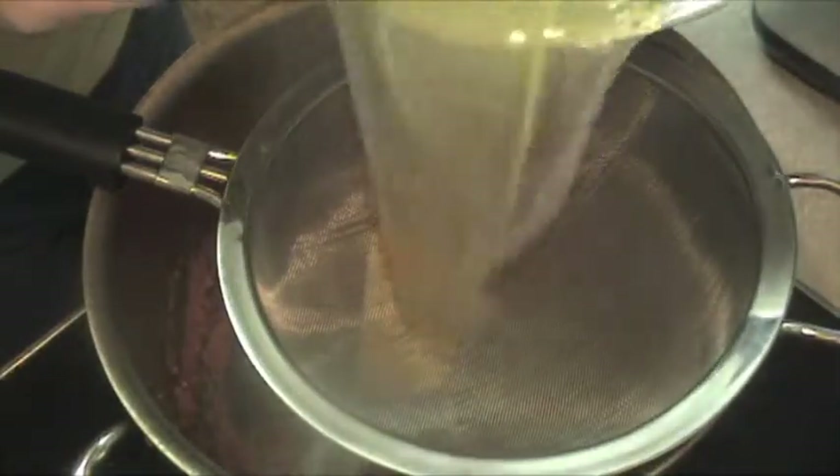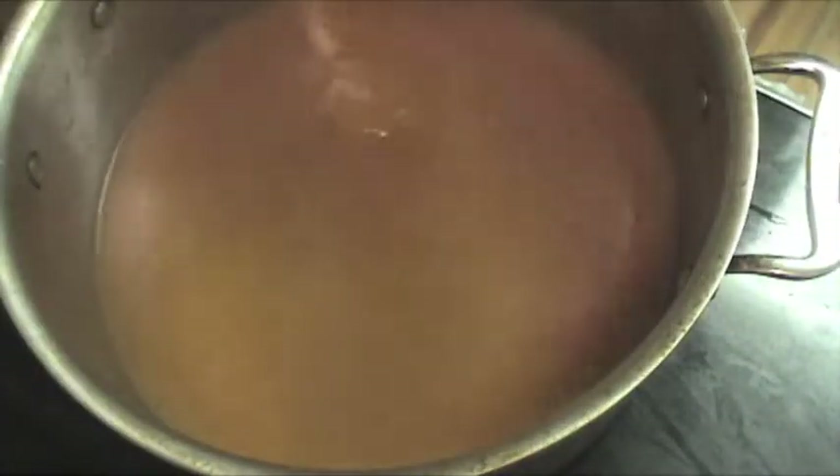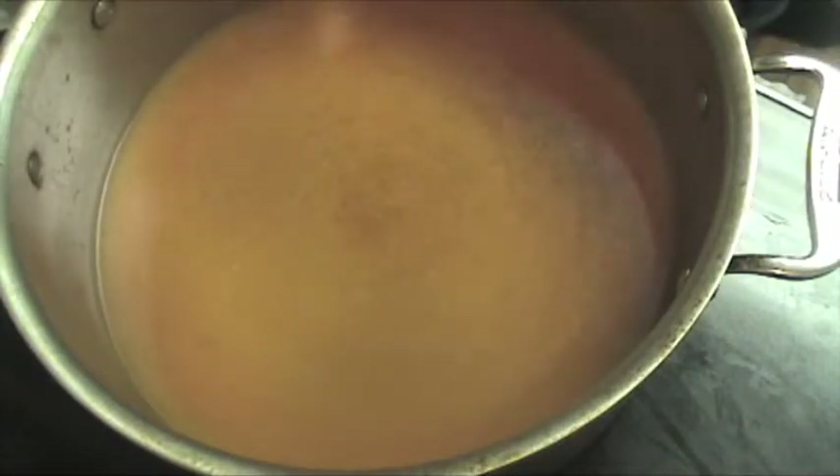We want to take the stock we just created from our chicken, strain it, and add it in. The soup is just starting to come to a boil, so I'm going to turn it down to low and let it simmer for about 15 more minutes, just to let all the flavors meld together.